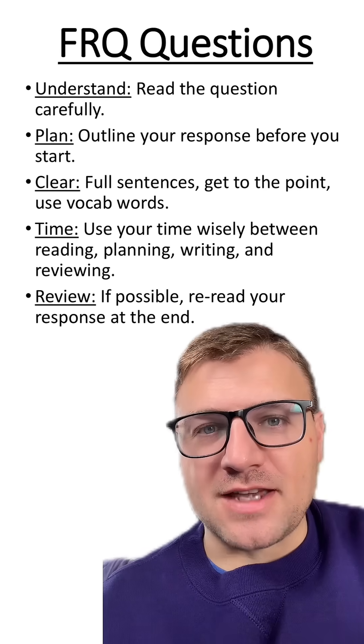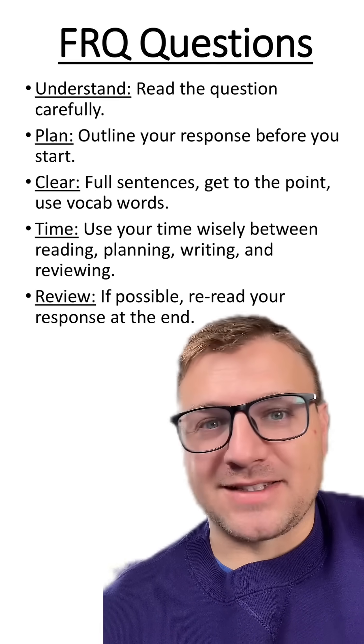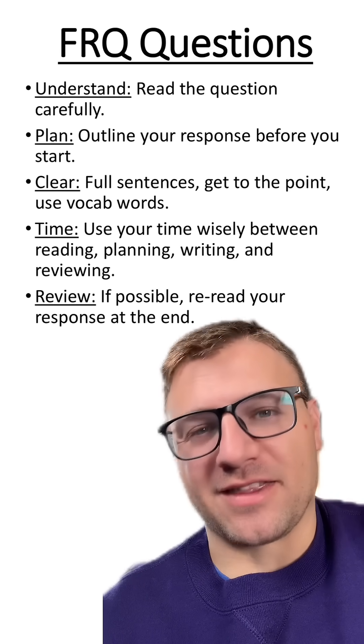Lastly, when you're finishing these FRQ style questions, if you have time, reread your answer, make sure it conceptually makes sense, and make sure there are no grammatical mistakes. Finding small errors and fixing them really does make a difference when the teacher is grading them.